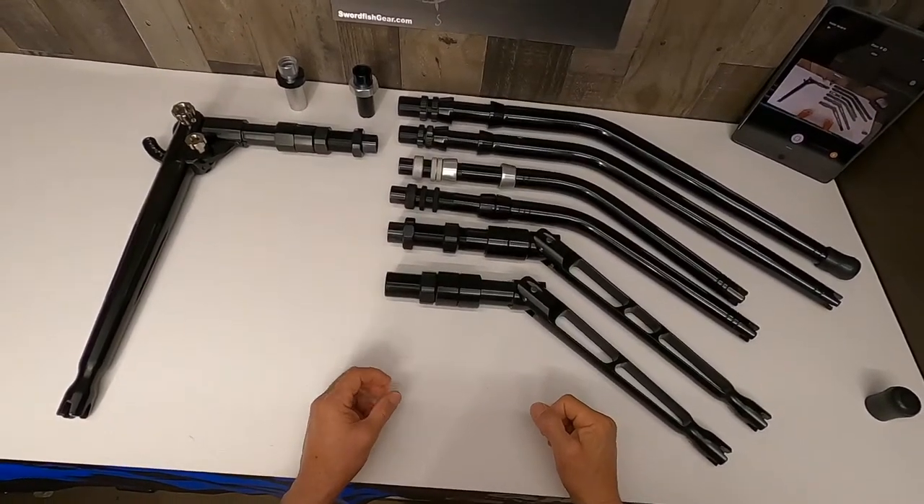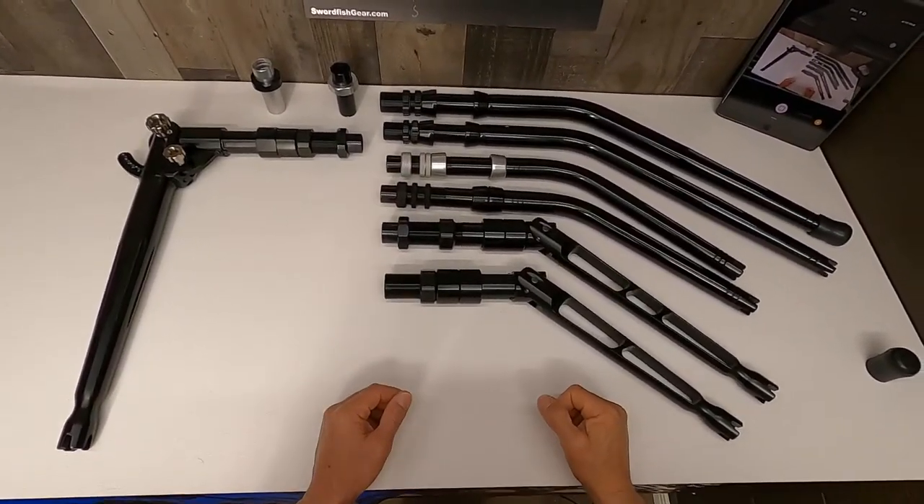Hello everyone. In this video we're going to talk about bent butts. Hopefully this will give you a little clarification on what the differences are.